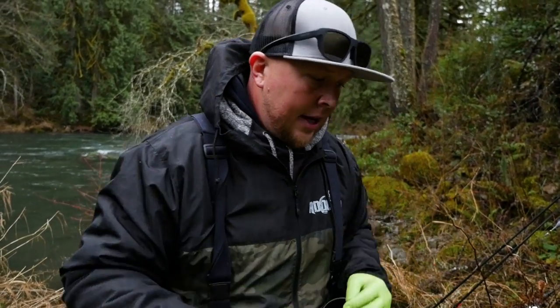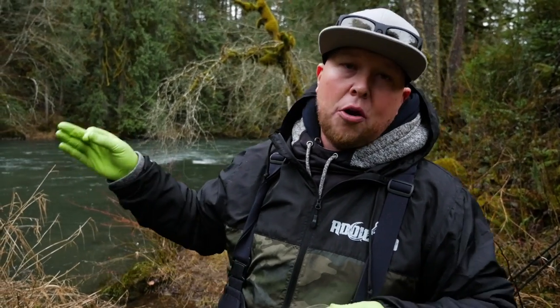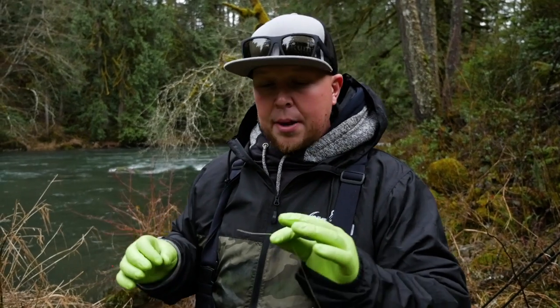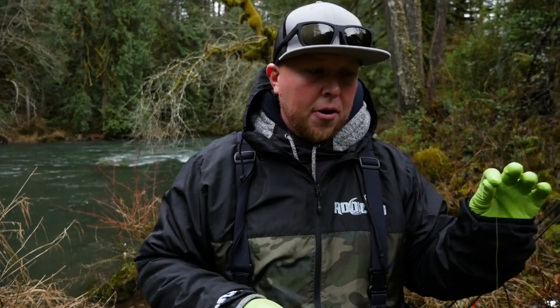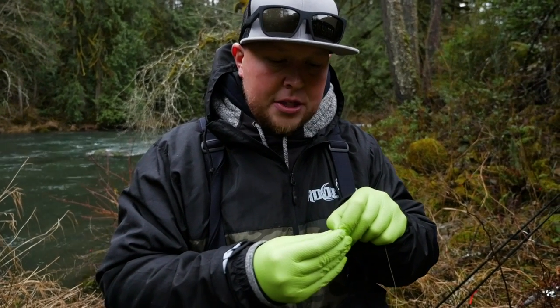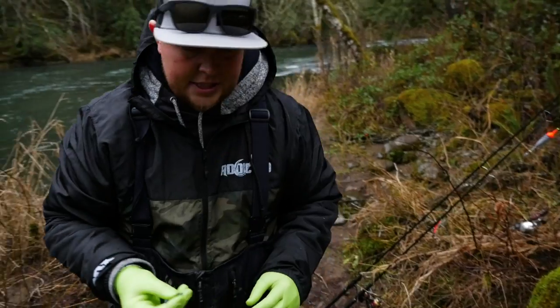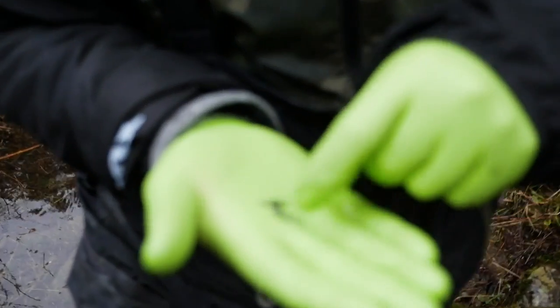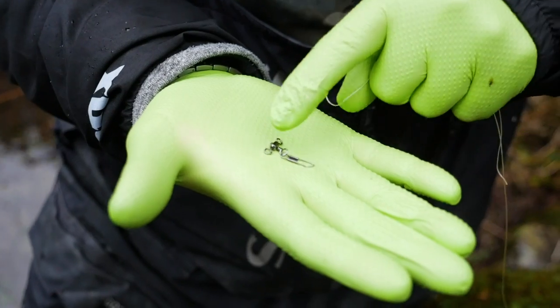Now a lot of guys will tie a mono bumper onto this. Today we've got higher water with a little bit of color — actually ideal steelhead conditions — so I'm going to tie directly to my braid. I don't feel like my line is going to be a detractor to the fish. You can put a mono bumper on if you prefer, but I usually run mine directly to the braid. Also, if you get snagged up you're usually going to get your bobber and setup back, so if you don't have a huge surplus of bobbers I highly recommend tying straight to your braid.